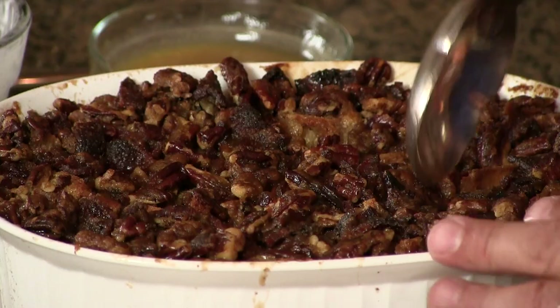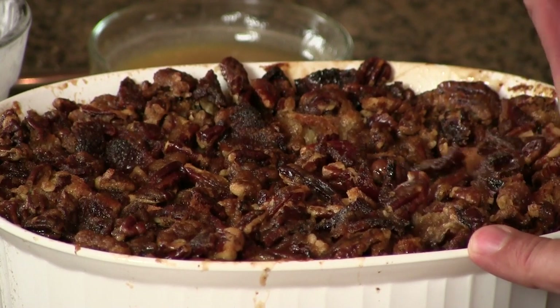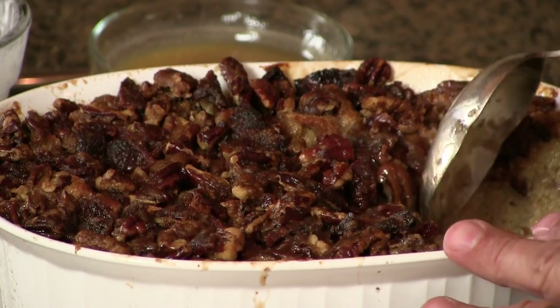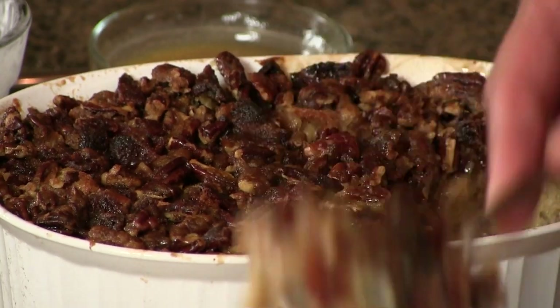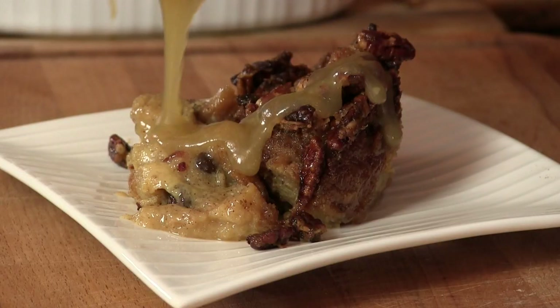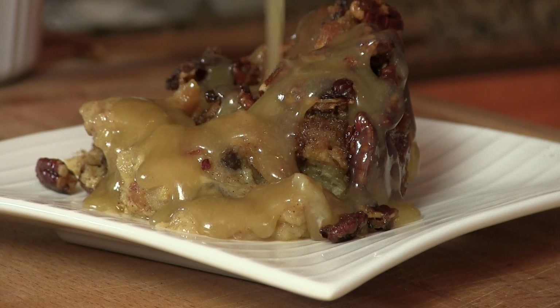Bread pudding is all set up. I have that bourbon sauce made. I'm ready to try this — again, my favorite part. And here's that bourbon sauce, nice and warm. Smells so good. Now right here I have some homemade whipped cream and I infused a little cinnamon in it — I'll put the recipe in the link as well.